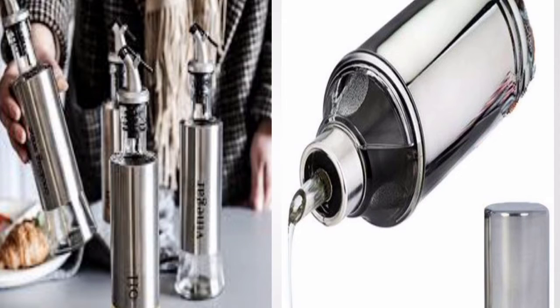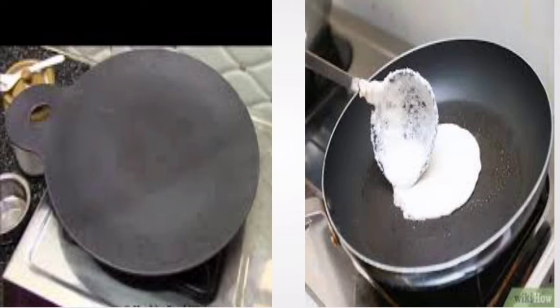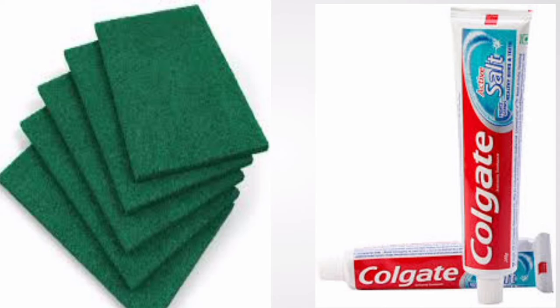We can clean it using a glass to dry the surface, then clean the dough, wash it, add the dough for a minute, and scrub with a green colour scrub.